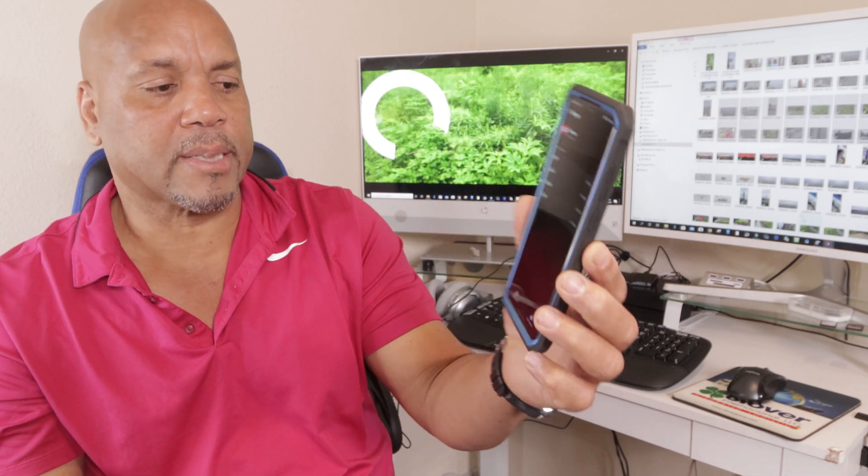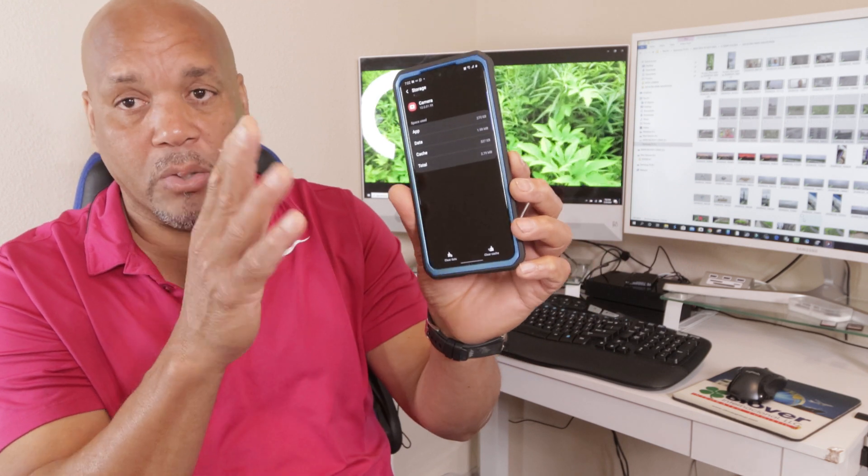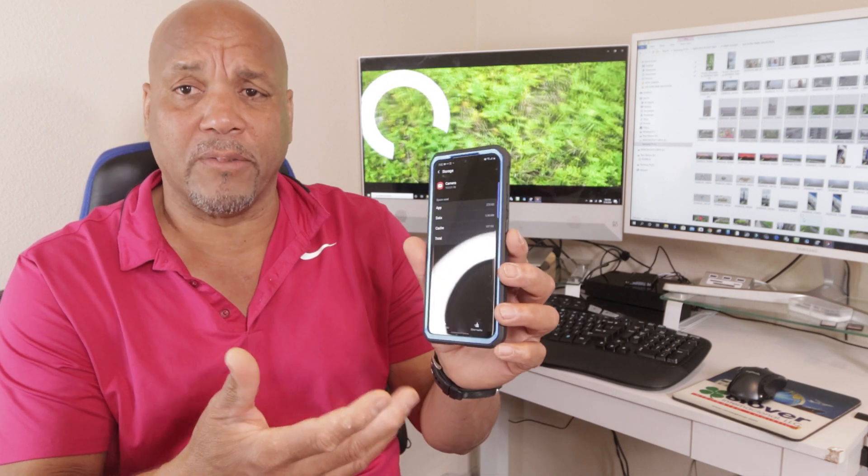You tap on storage just like that, and you want to clean your cache right there. Make sure you clean your cache so it gets rid of all the old stuff associated with the old version. Why you have to do this, I don't know. That is what is upsetting about this.